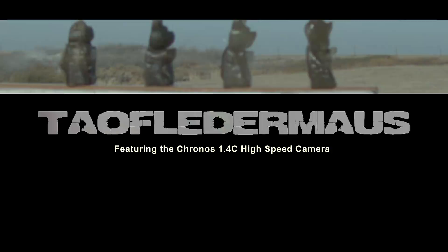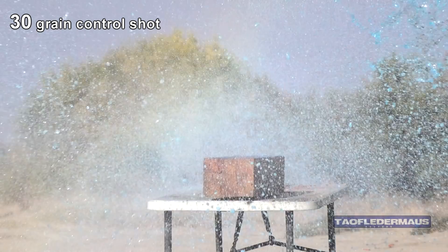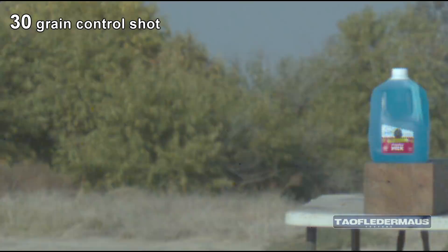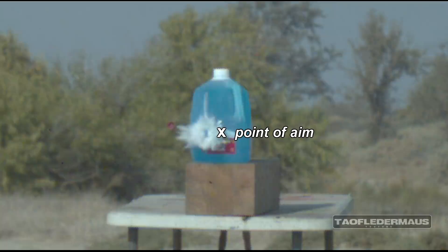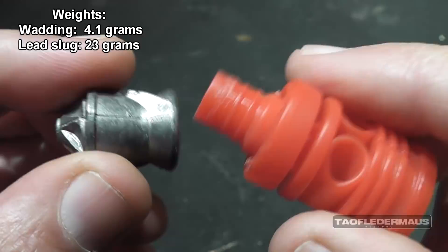Okay, water jug test. On the black dot. That thing zipped. While everything looked good in real time, we can see here we had a mechanical failure between the wadding and the slug - they came apart. Despite that, somehow the slug remained stabilized, flying straight through the air, and it was relatively accurate still. But that's not how it's supposed to work. The red plastic wadding is supposed to stay attached to the lead slug and act as a stabilizer. This is probably more important at subsonic speeds than at supersonic speeds.